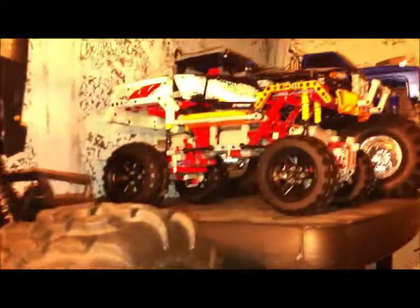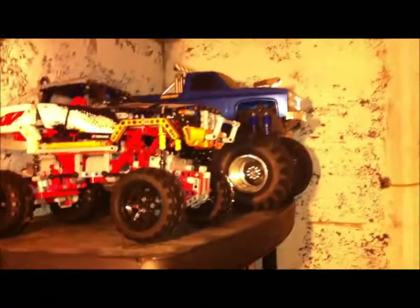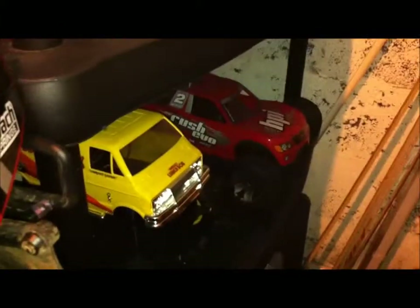HPI Baja, Axial Dingo, another Hot Bodies Lightning Stadium truck rebuilt, another Savage, and then the Axial Wraith at the top. In the far corner we have a Lego Truck — Lego Technic — Clod Buster, Tamiya Twin Detonator and a Blackfoot Extreme, another Lunchbox that's the new release version, and a HPI Rush EVO.